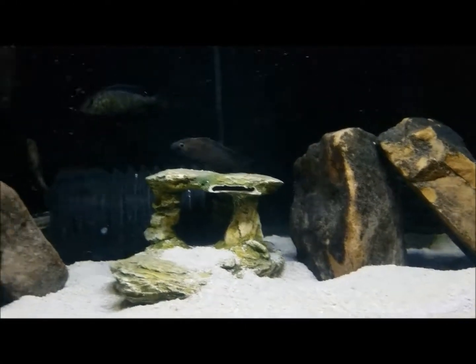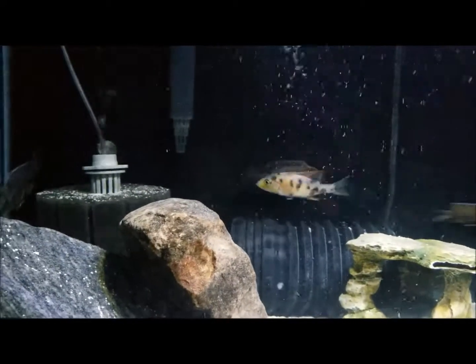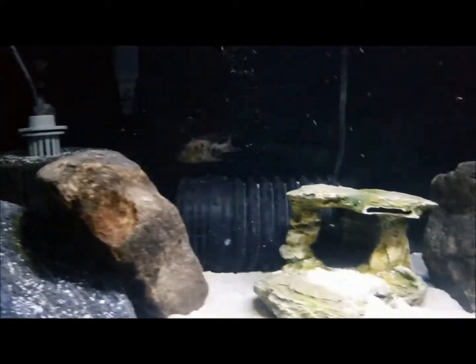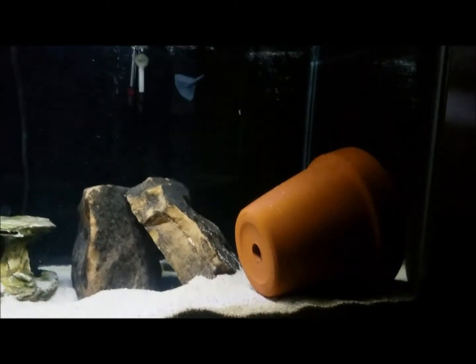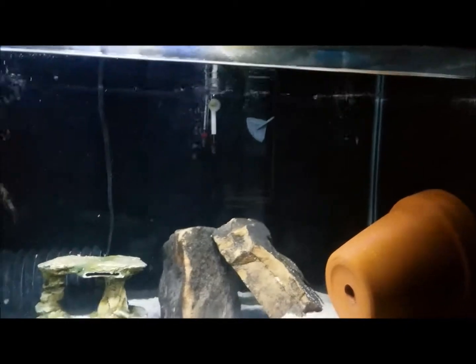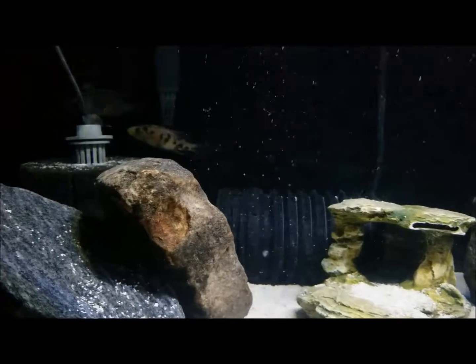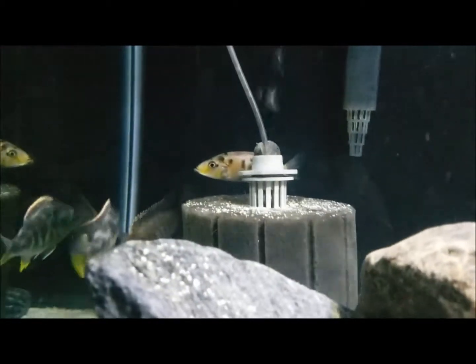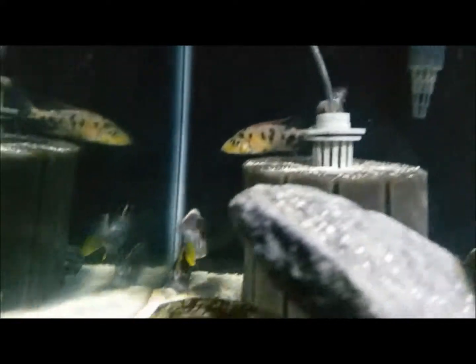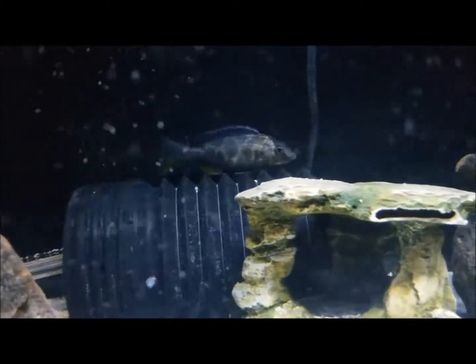Here's the three-foot tank, 40 gallons, nothing special, about to set up. Here is another OB eye biter, so for head back there as well as a female Venus — she's about four inches.